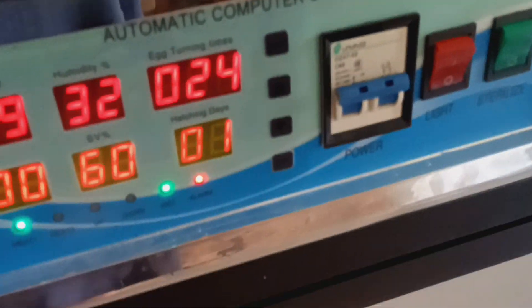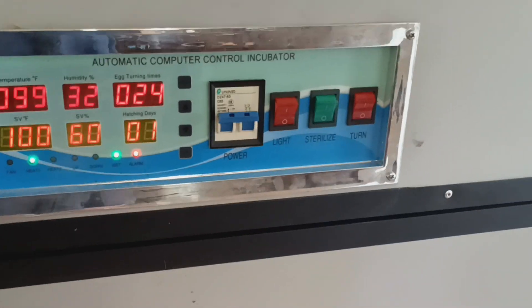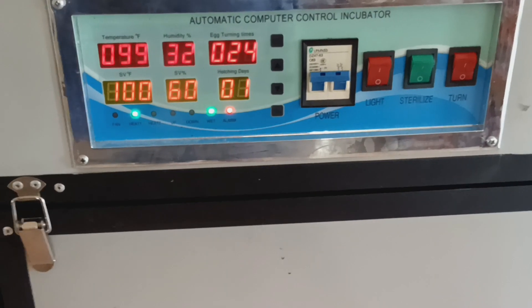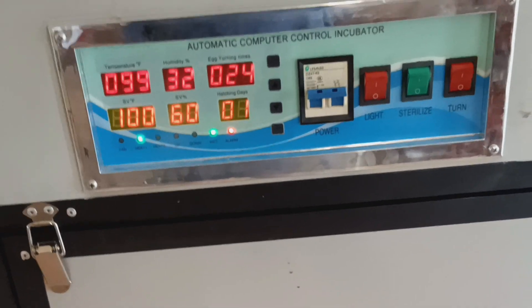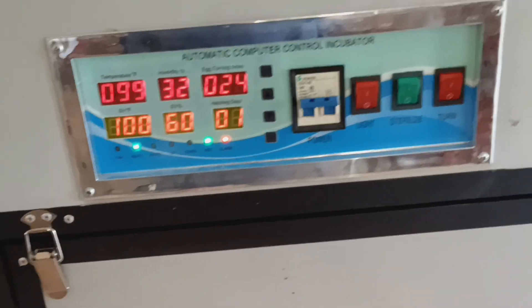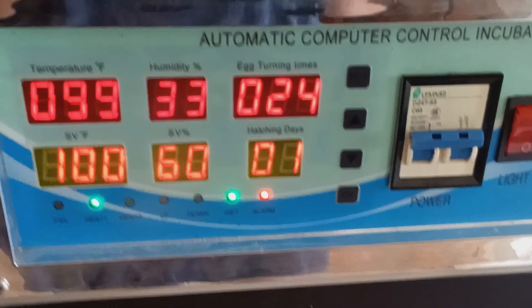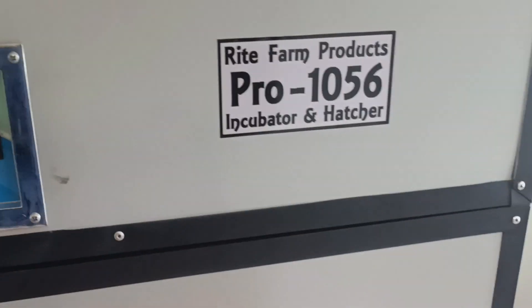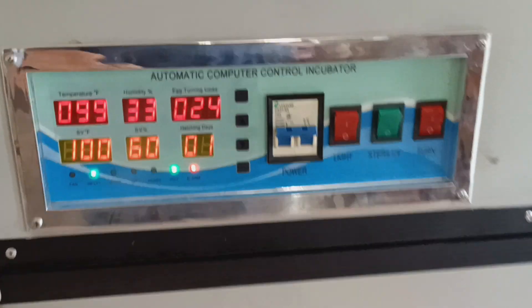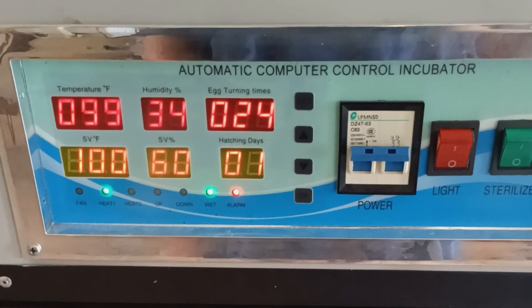The only way I see to keep using this incubator is to check it several times a day, because it does go through a whole tray within about six or seven hours. If you're able to do that it'd be a good incubator, but the GQFs in my opinion are so much easier. You can cut the alarm off, but if you do that you don't know if it's too hot or if the humidity is too low.